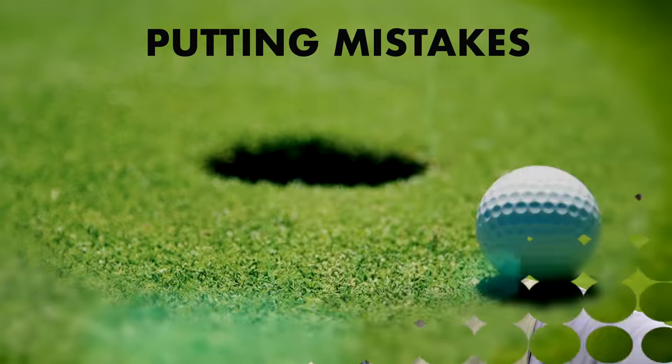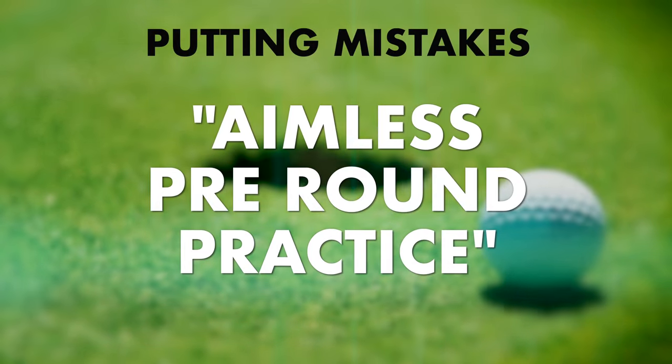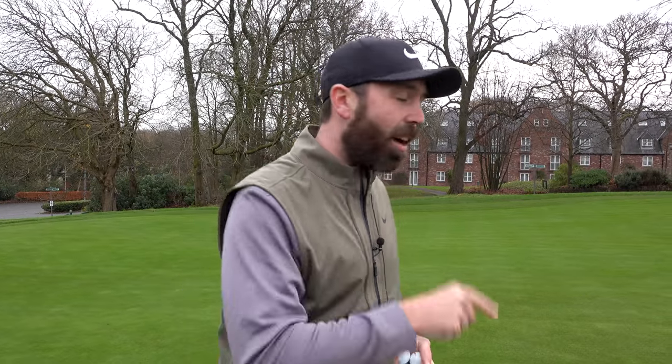In this video, I'm going to show you seven mistakes golfers make with the putter. I'm going to show you how to fix them so you do not make those mistakes anymore and therefore hole more putts. Now all these seven points I'm going to talk about are equally as important, especially number seven. But let's start off with the first one.